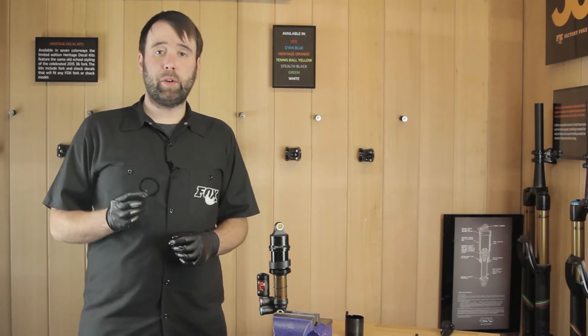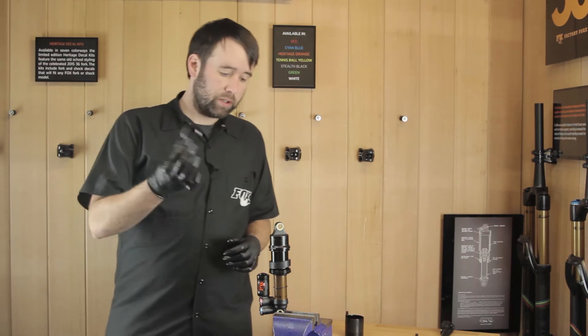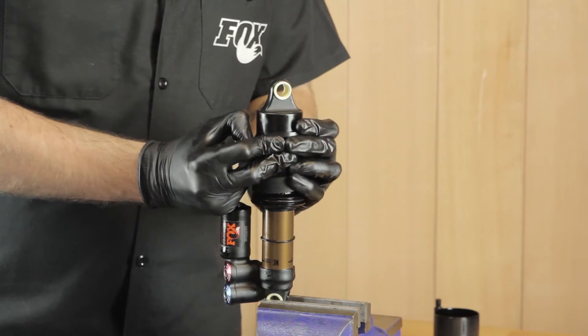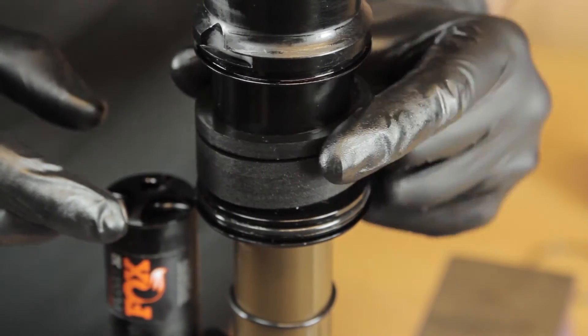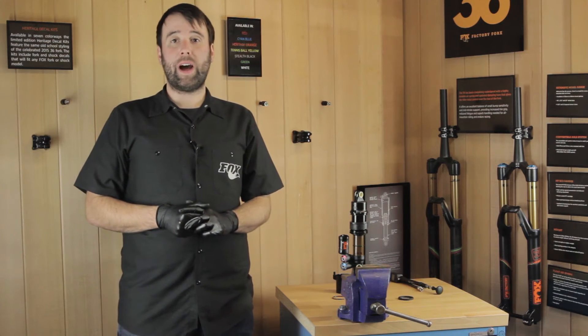The volume spacers on this model are a rubber band format, a bit different to previous models. Simply slide it on over the eyelet, fit in the volume spacer, and make sure it sits flush and is not creased. Do not exceed the maximum amount of volume spacers — this will vary depending on what size shock you have.